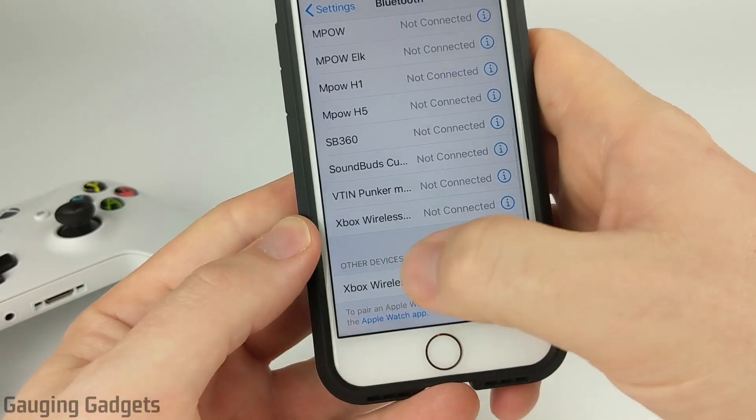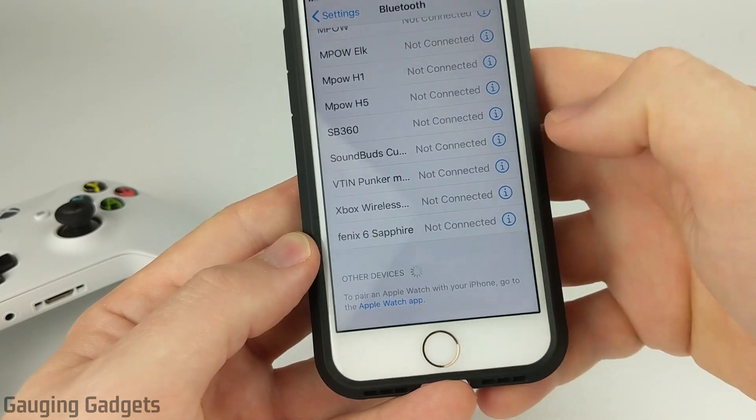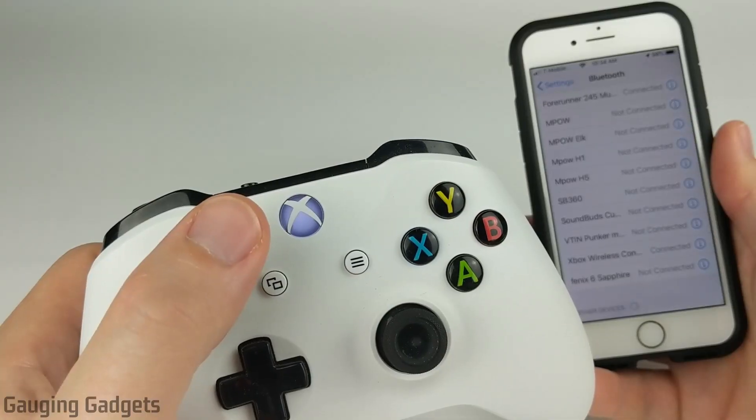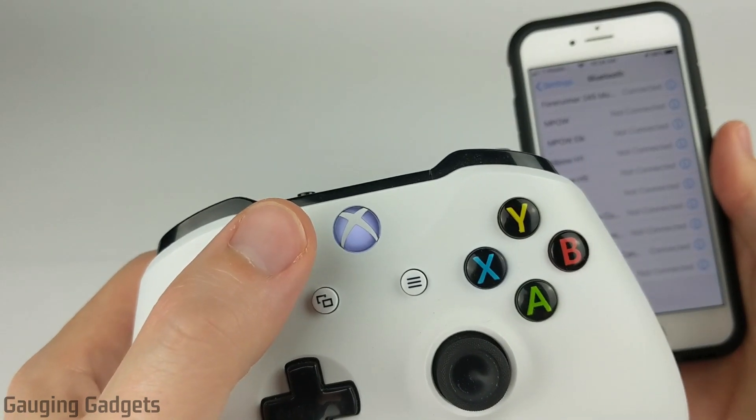In the Bluetooth settings on my iPhone, scroll all the way to the bottom and you should see other devices. Go ahead and select Xbox wireless controller, and it should show up in the list as connected. On your Xbox One wireless controller, the light will stop blinking and just be a solid white light.